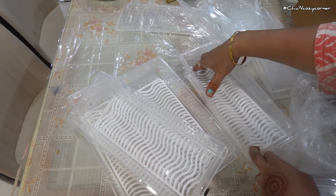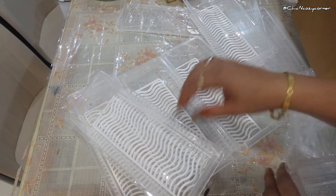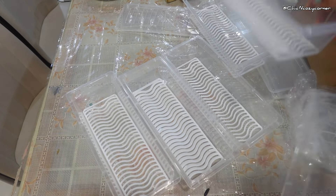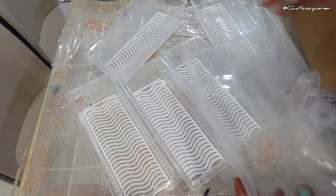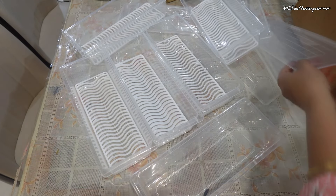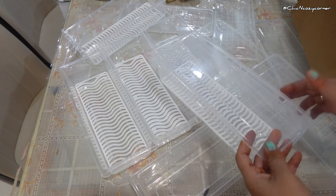Now let's talk about the removable drain plate. This feature is fantastic because it helps keep your produce fresh by allowing excess moisture to drain away — no more soggy greens. You can easily remove the plate for cleaning or when you want to store items that don't need draining.